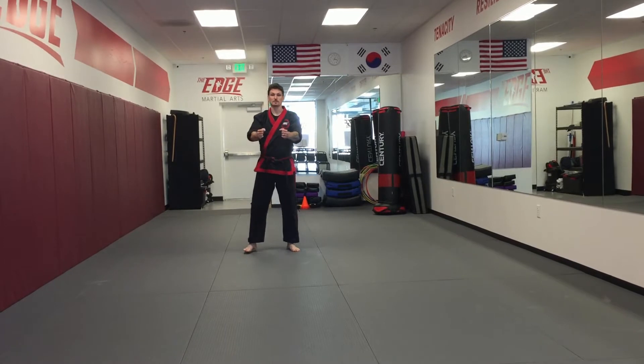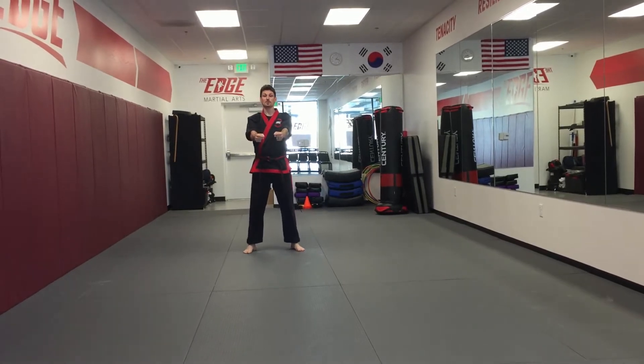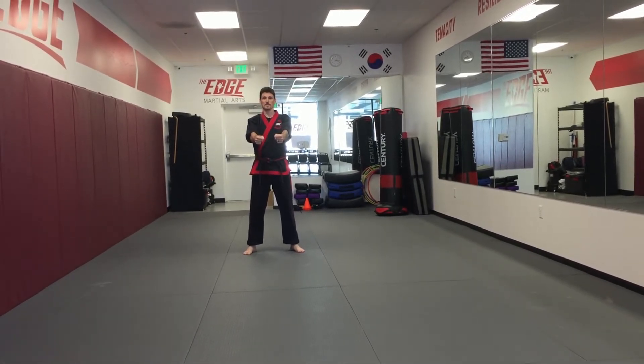First we start in our Chumi position, we say the name. Gicho Hyung Il Bu, basic form number one, sir.